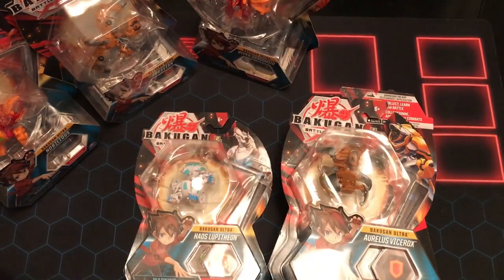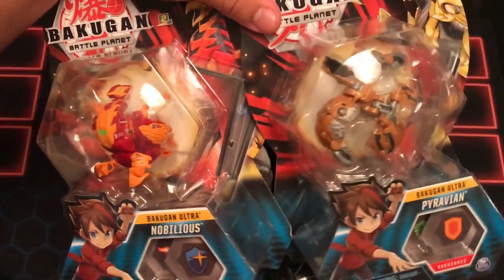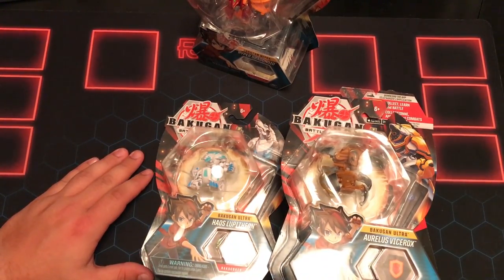I'm going to bust all these guys open and we'll see what we're working with. Check back in the next video for these two. But let's go ahead and check these guys out — I'm breathing so hard.